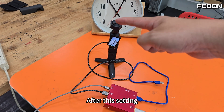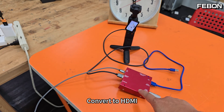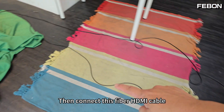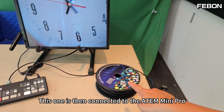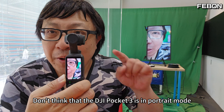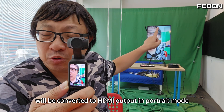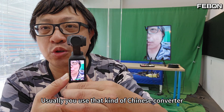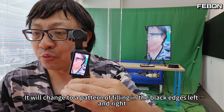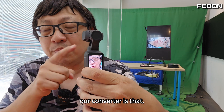After this setting, portrait mode of Pocket 3 connects to the adapter and converts to HDMI. Then connect this fiber HDMI cable to the ATEM Mini Pro, and connect your TV again. Don't assume that DJI Pocket 3 in portrait mode will be converted to HDMI output in portrait mode — usually with generic Chinese converters, portrait input means portrait output with black edges on the left and right.